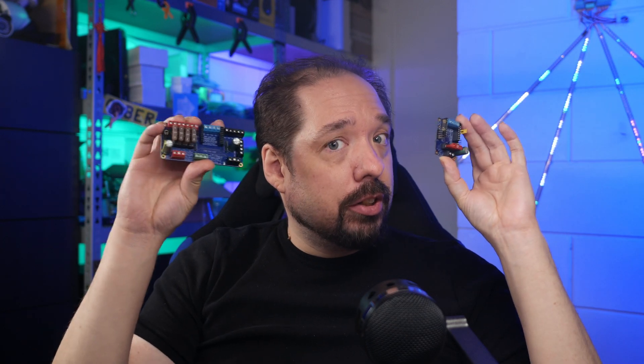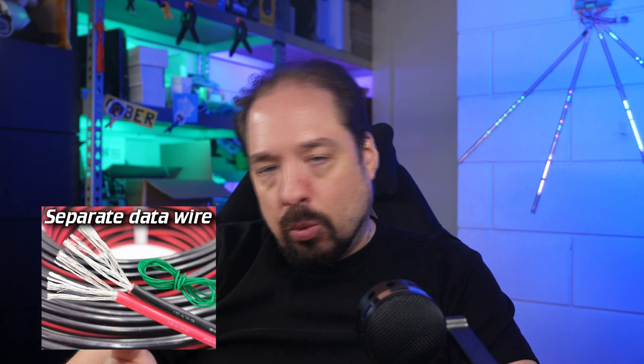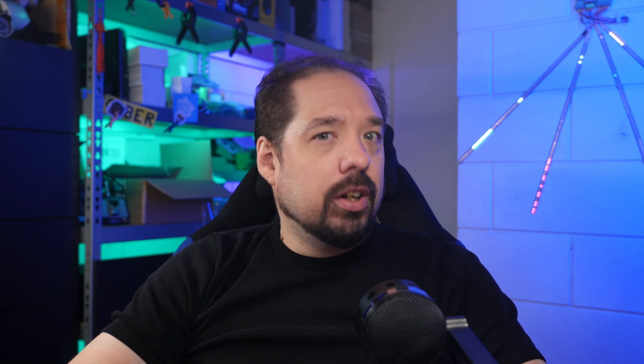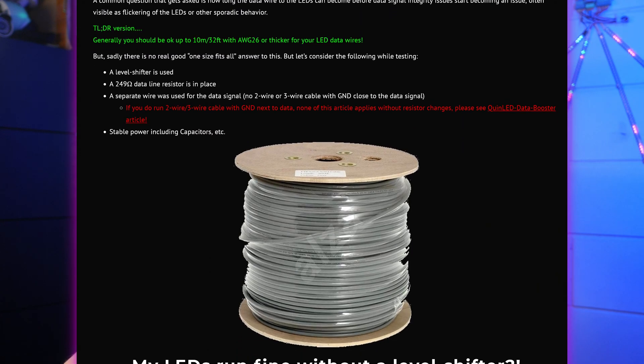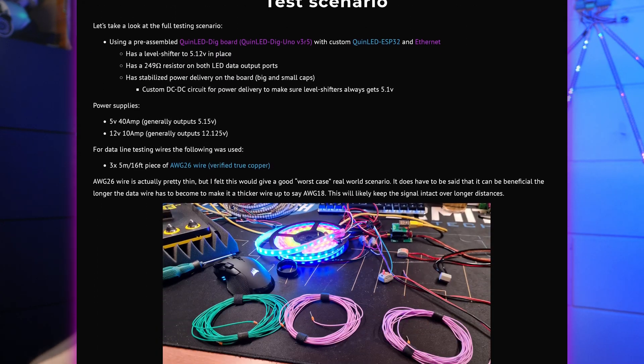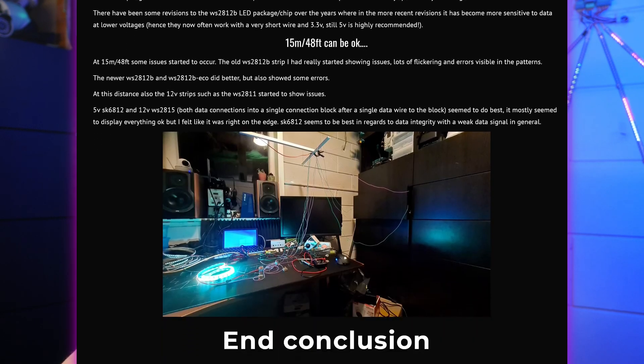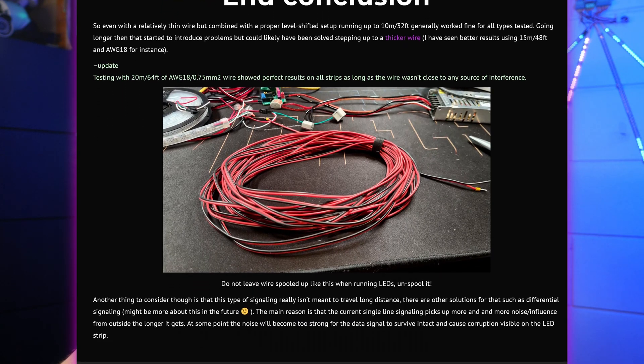My boards — the QuinLED Dig Uno and the QuinLED Dig Quad — have been mostly optimized for the first scenario: having power wires and a separate data wire. I've written an article about my testing process, and the conclusion was that with the 249 ohm resistor, a 10 meter data line will work in most situations, and I've even tested up to 20 meters using those 249 ohm resistors and a separate data line wire.